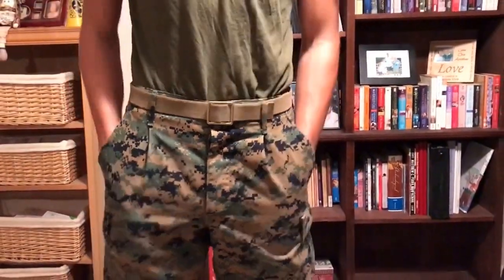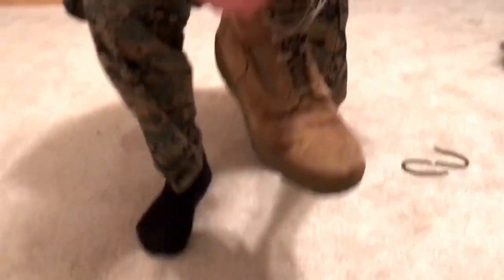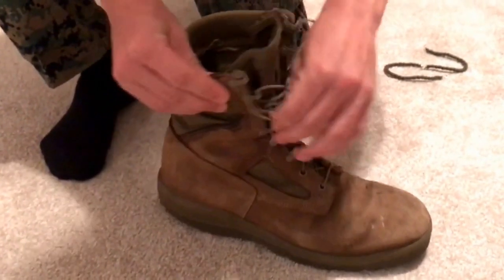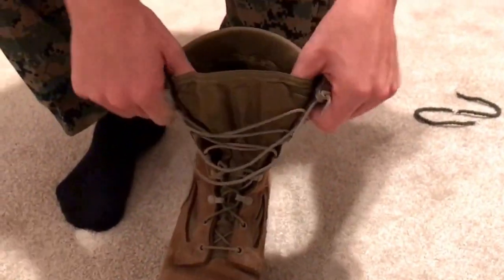Once that's done you move on to your boots. On the edge of my laces there are knots so that the lace can be pulled right through — that way I don't have to redo it each time. Just a little quick tip right there.